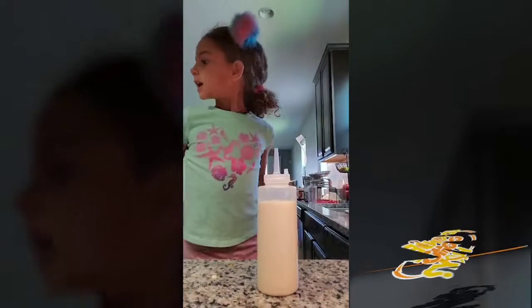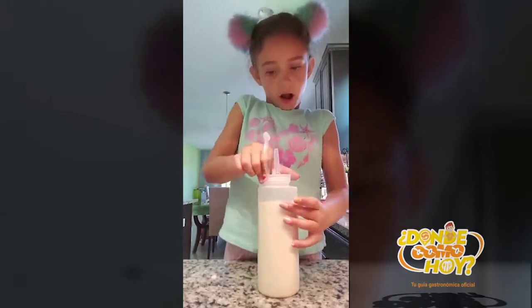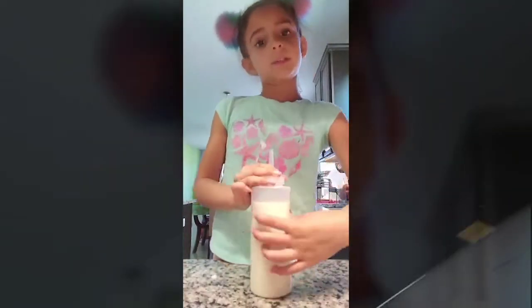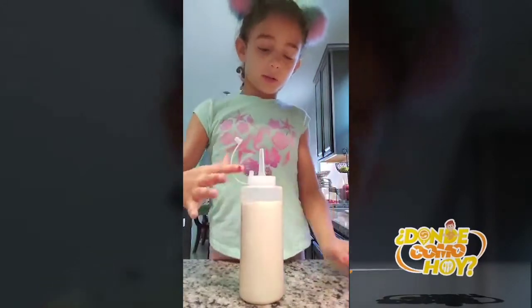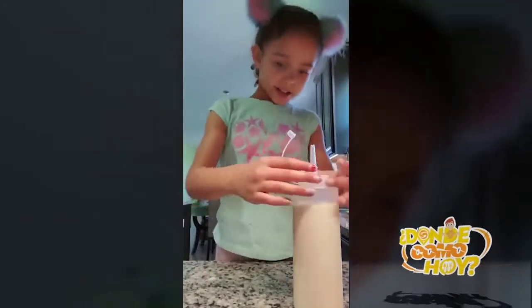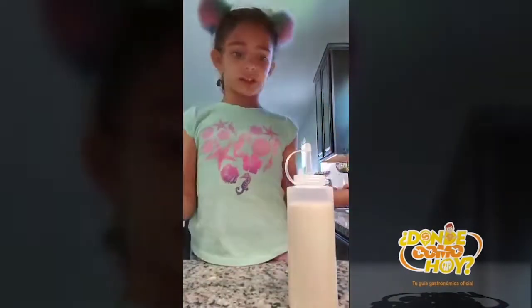My dad is melting that and I'm going to put it on the top. You have to twist it all the way. Don't fill it all the way or it will spill. Let's twist it — after you put it on the top, nothing can go inside with dust.